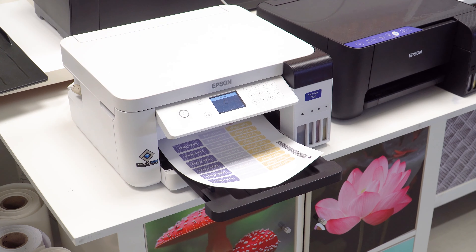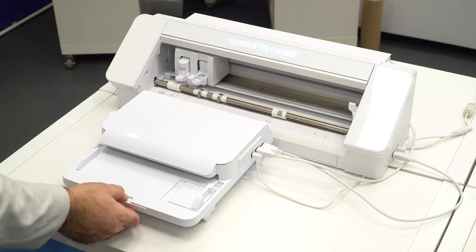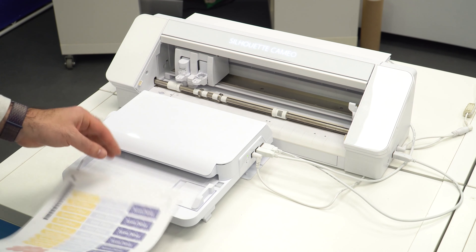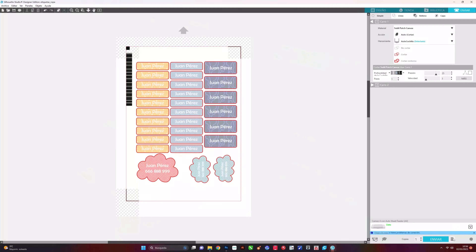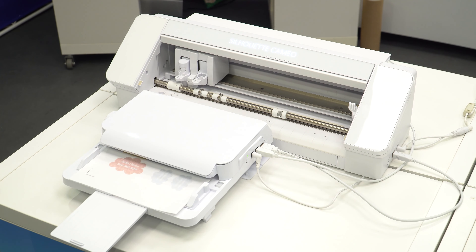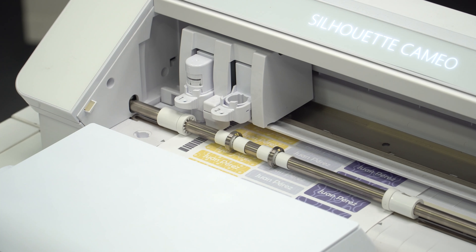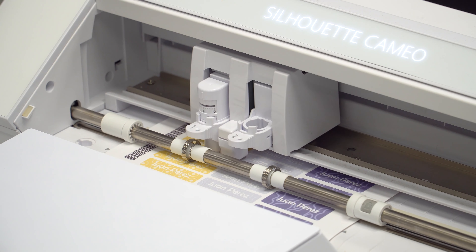Adjust the cutting parameters before sending to print, as they will be saved in the barcode data. Send to print. Remember that this vinyl mustn't be printed in mirror image. Once the print is completely dry, load it in the feeder and send it to cut. You will see how the machine loads the sheet automatically, reads the barcode and the registration marks, and perfectly cuts the design.